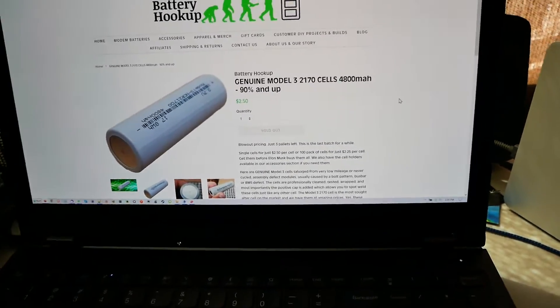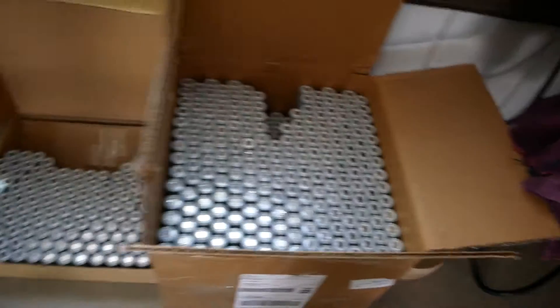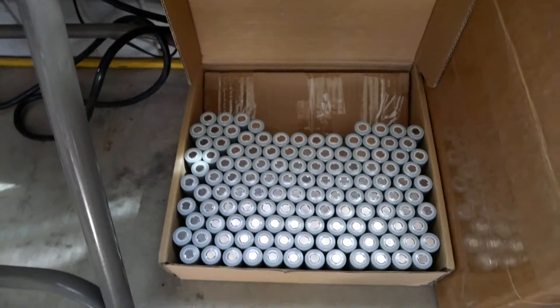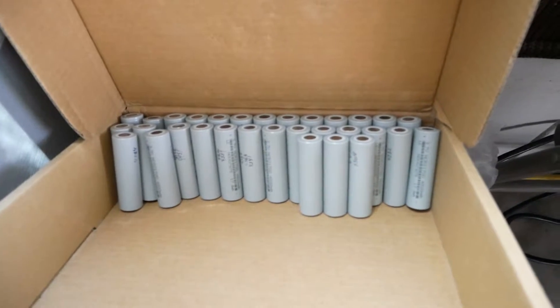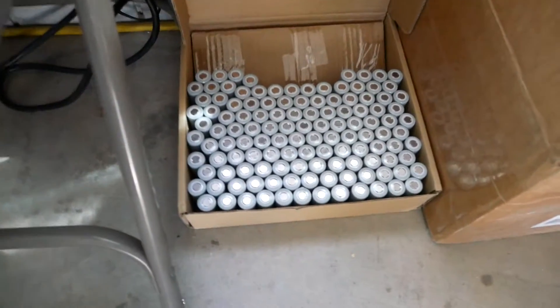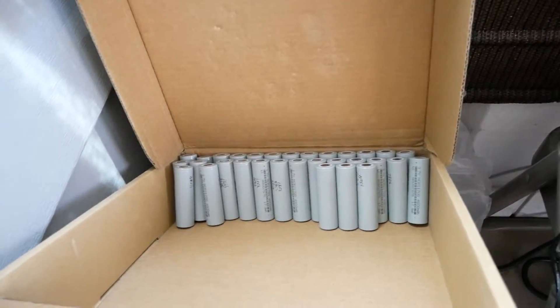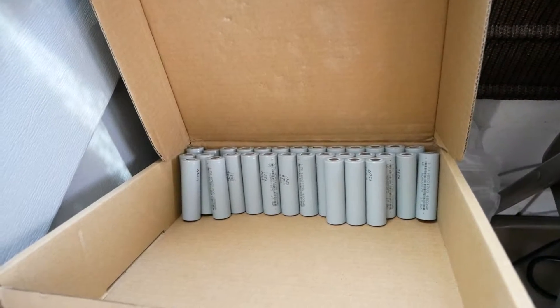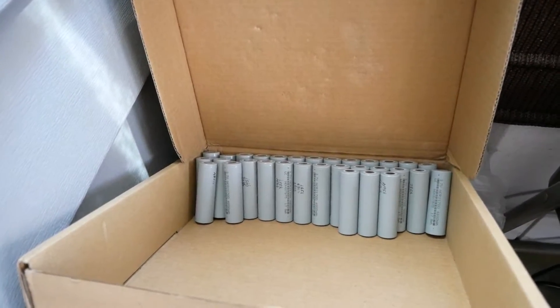Let me show you that and then I'll show you examples of cells. This is the batch I haven't tested yet — about 700 left in there. This is the batch I have tested, probably 150 or so cells. Over here are the rejects, all testing significantly under 4700 milliamp hours, whereas the other box all tests to 4700 or better. In the reject box, the great majority are around 4400–4500 milliamp hour cells.